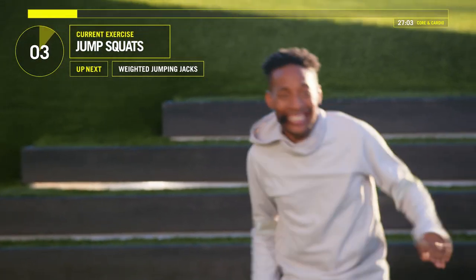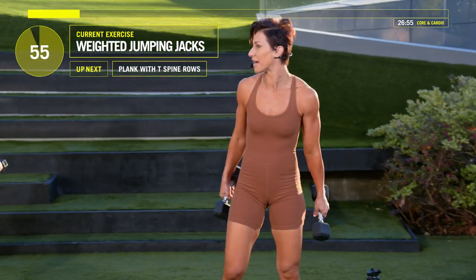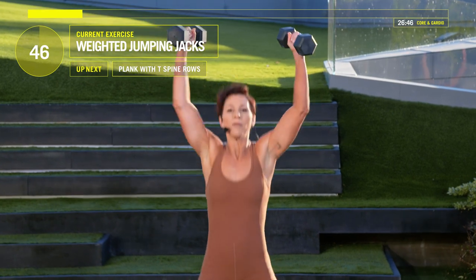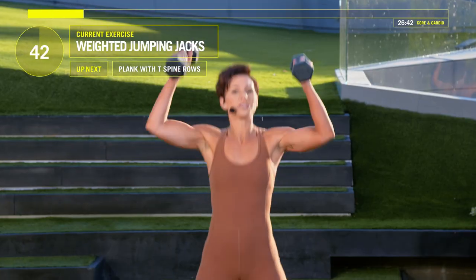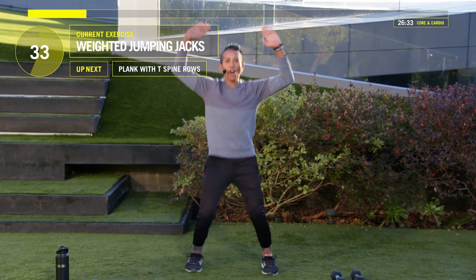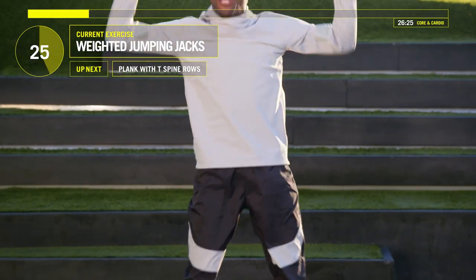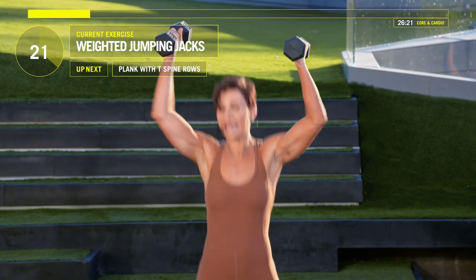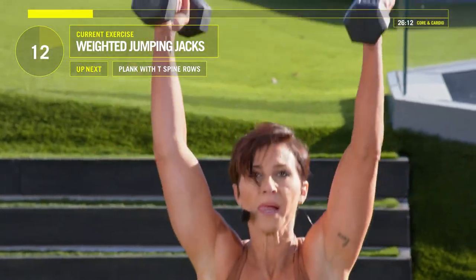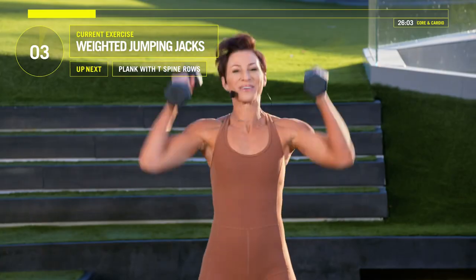We're going to grab our weights. Four, three, two, one. Grab your weights. This is the jumping jack shoulder press — you want to start with your weights right above your shoulders, jump out, press these weights straight up over your head. If this is too hard, just put those weights down and go back to just jumping jacks. Here we go, keep moving guys. 30 seconds left, Jada. Come on.